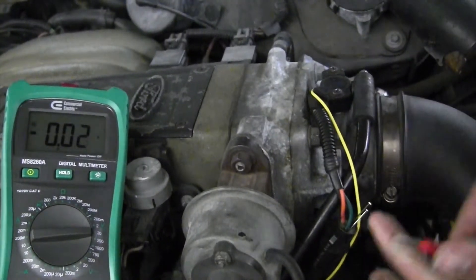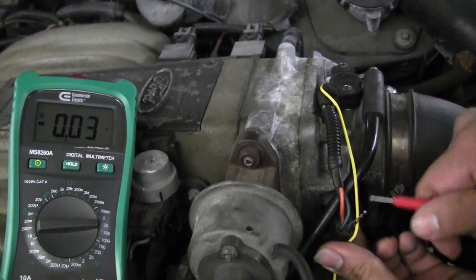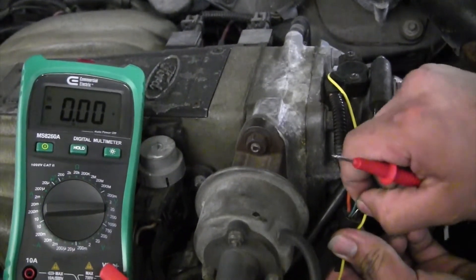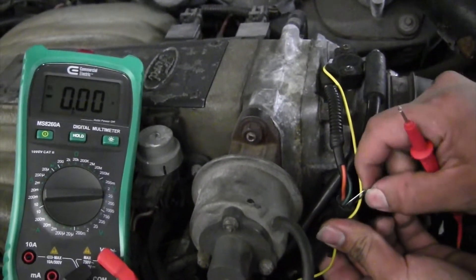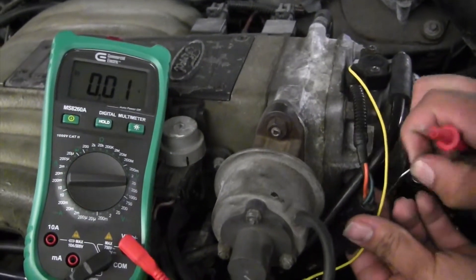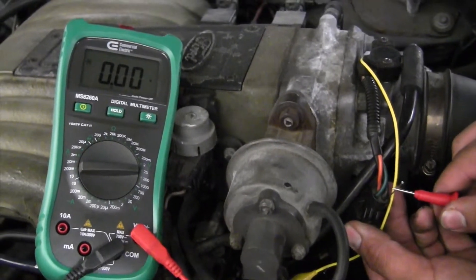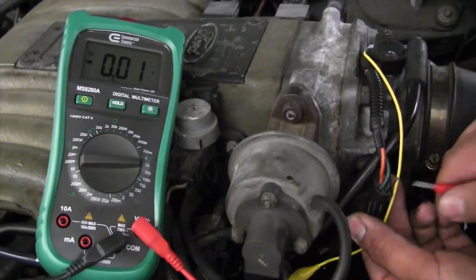Now you're going to check the ground wire. Anytime the ground wire has high resistance — an open ground — the signal voltage always goes high. This is also used on the ASEL one test. High resistance on the ground side, open ground wire: the signal voltage back to the computer is always high.